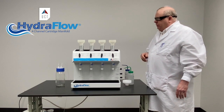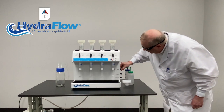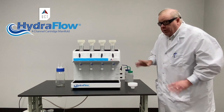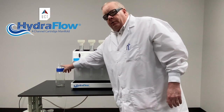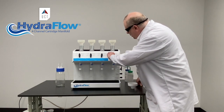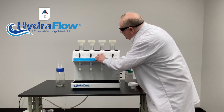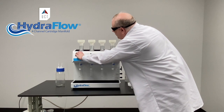Once the methanol is finished doing its thing, we're going to send it to waste, so we're going to turn this to organic. We're going to turn on our waste vacuum — which you can hear running in the background — and this is going to send our organic waste to this container. We go to waste until the methanol is right where we want it, then we stop. I'm turning the knob to low just to give it a little bit of flow and get the methanol out.